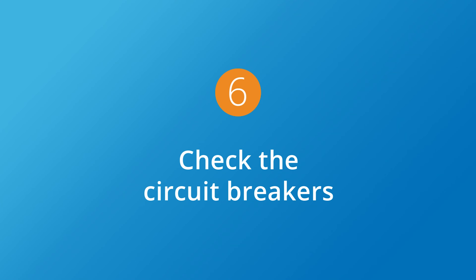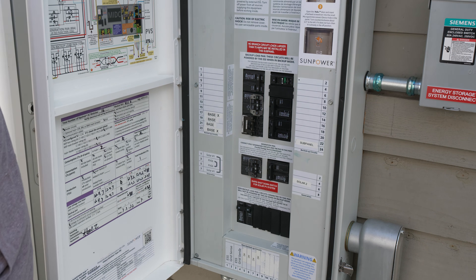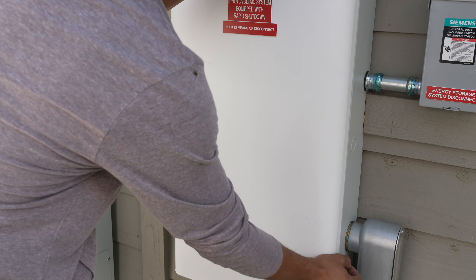And remember, all your home circuits are protected by circuit breakers. Check to confirm that all circuit breakers are in the on position. If not, connect with SunPower support to determine if a reset is needed.